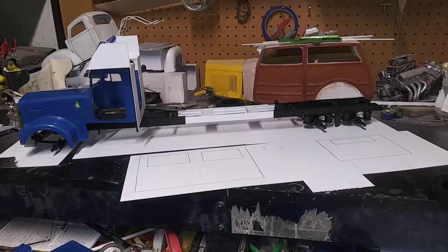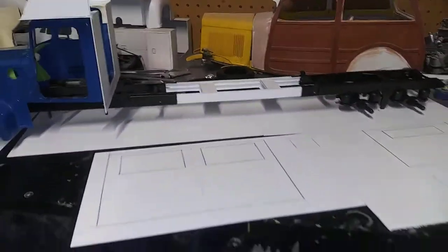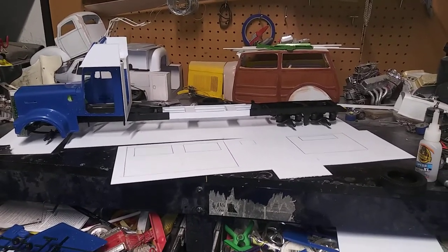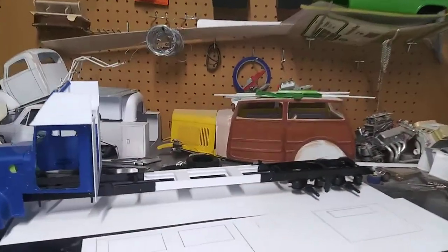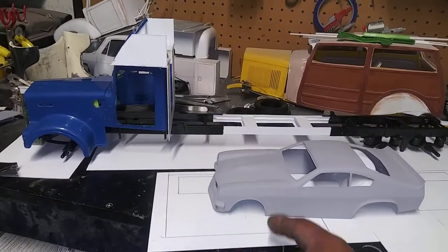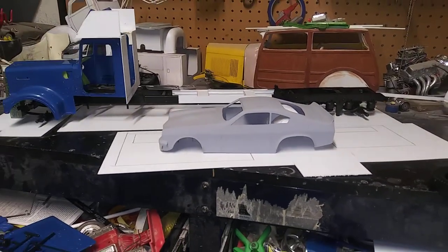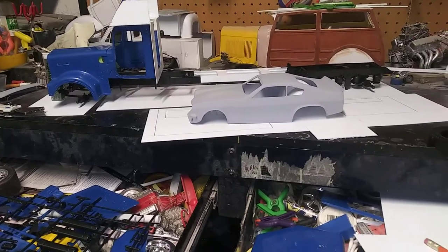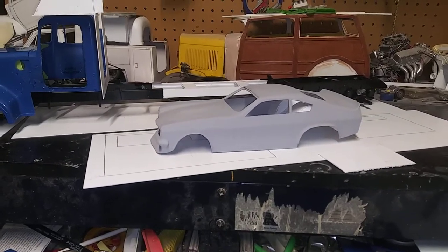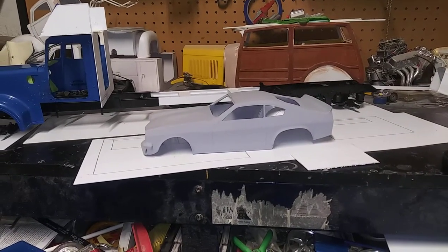There's going to be awnings on this — the awnings will come out and of course you have to pull them out. Behind this is going to be a trailer — a double car trailer that's going to be used to haul the Vega. I might do a double car trailer or a single car trailer and just have a bunch of spare tires, engines, and parts.